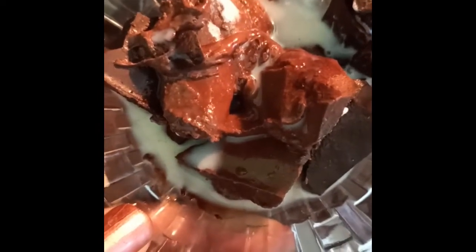We have taken half a bowl of chocolate compound and 3 spoons of milk. Now we will melt this chocolate. Our chocolate is still not melted, so we will give it a nice mix with milk and then melt it for only 10 seconds because it is almost ready. Our chocolate sauce is ready.